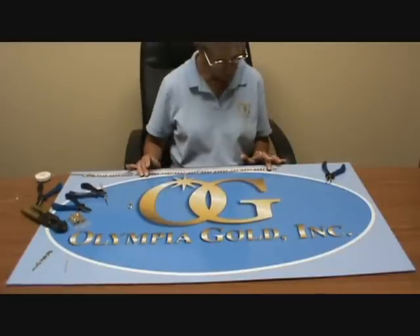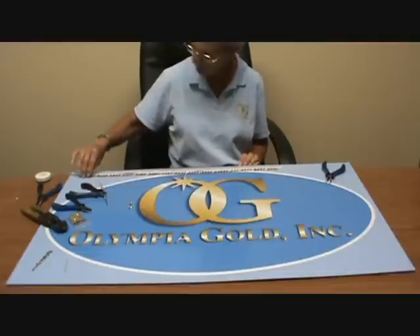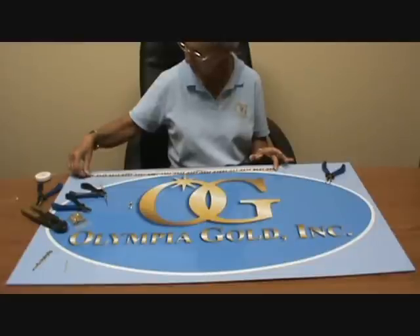Hello and welcome back to Olympiagold.com. Today in this video we're going to show you how to use a very bigger style Open Link Figaro Permagold — how to make a 24 inch necklace.